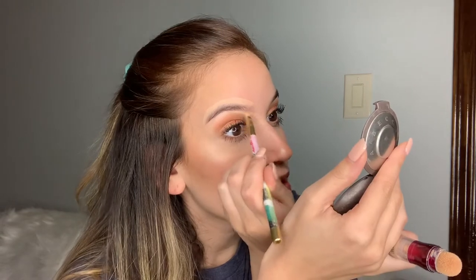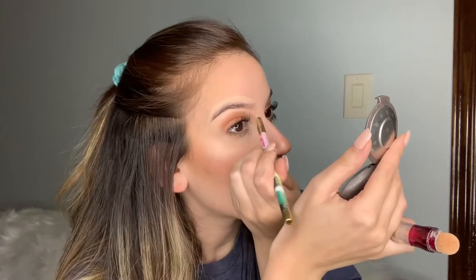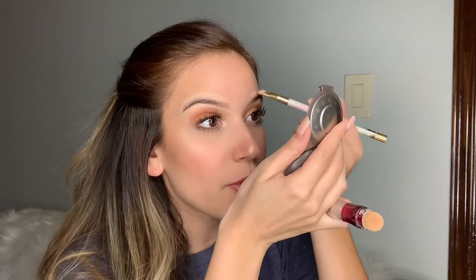Do the same concealer carve-out on the bottom of the brow — it should look something like this. Then do the same thing to your other brow. You're going to be shocked at how quick and easy this is. I was so scared I was going to mess something up, but it's really simple, not anything crazy. I was really impressed the first day, but I'm going back in now because it definitely lightened up a lot.